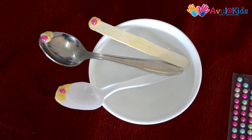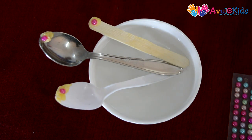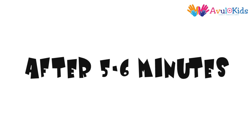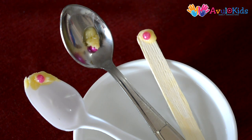Make sure the spoons don't fall off. Now we need to wait for five to six minutes. As we saw, the butter on the metal spoon melted first. This shows metal is a good conductor of heat.